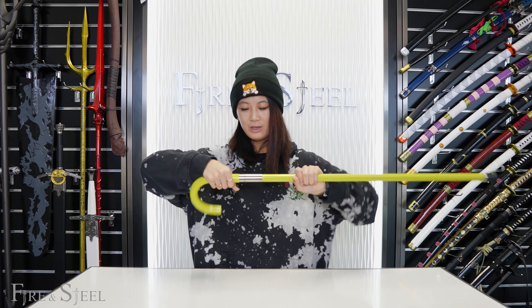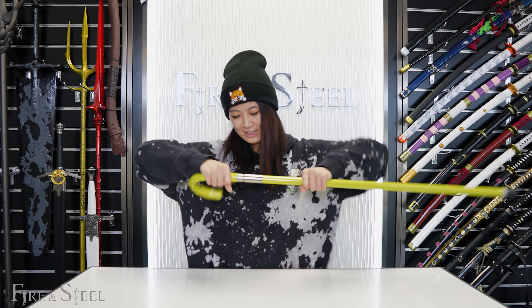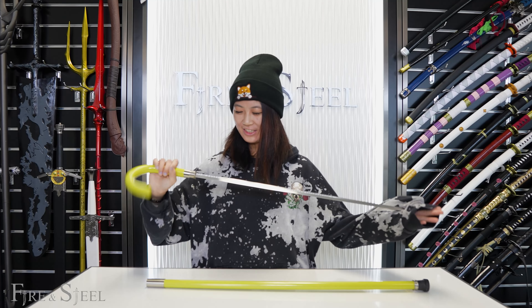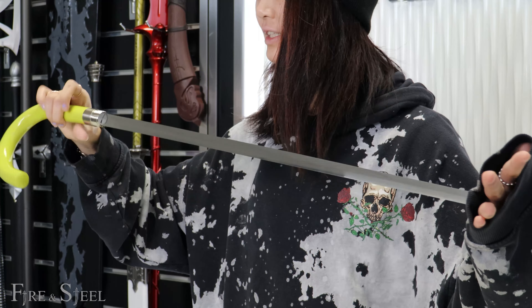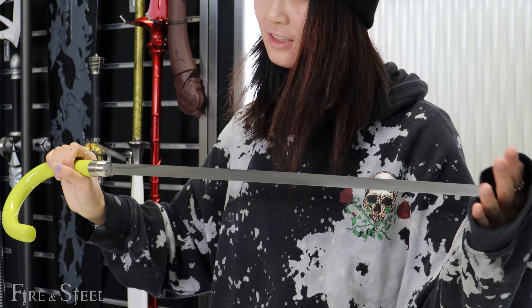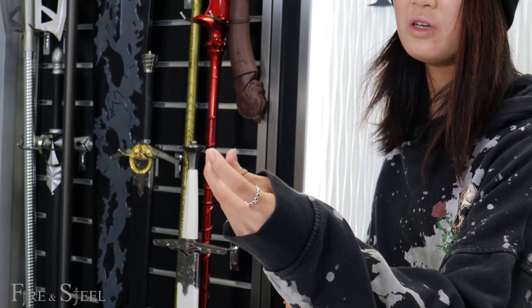Let's open it up. Okay, this is carbon steel, and this is around, I believe, 90 centimeters long. So this is supposed to be, like, the average length for a cane sword. It's pretty dull — not that pointy.